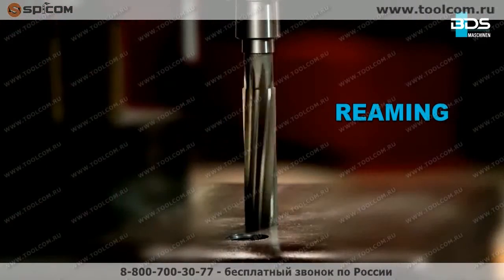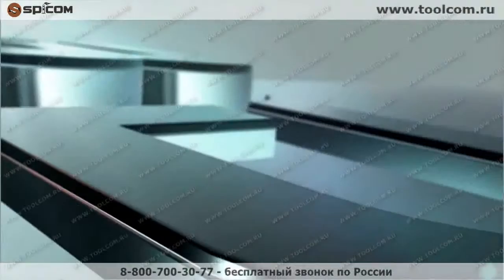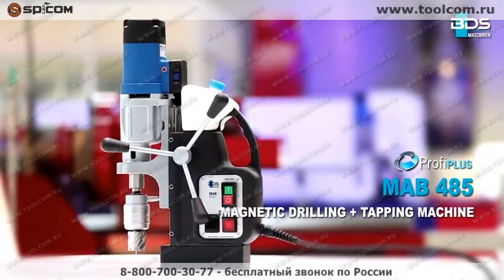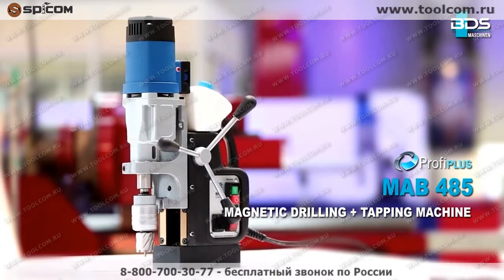Drilling, plus reaming, plus countersink, plus tapping — all in one, from BDS Maschinen. Presenting the incredible all-rounder M.A.B. 485 Magnetic Core Drilling Machine from the Profi Plus category.